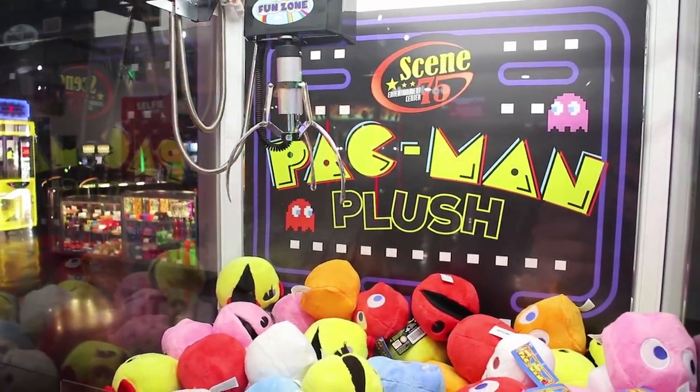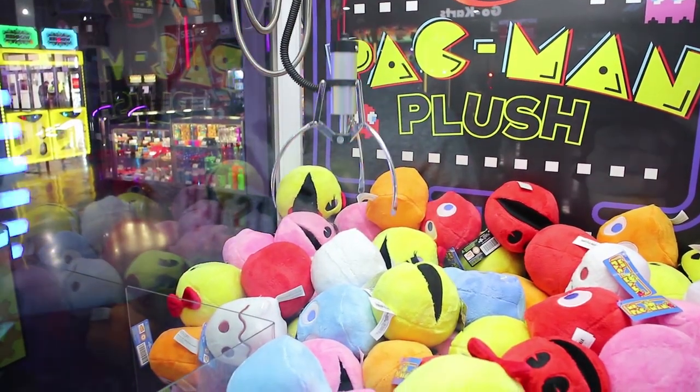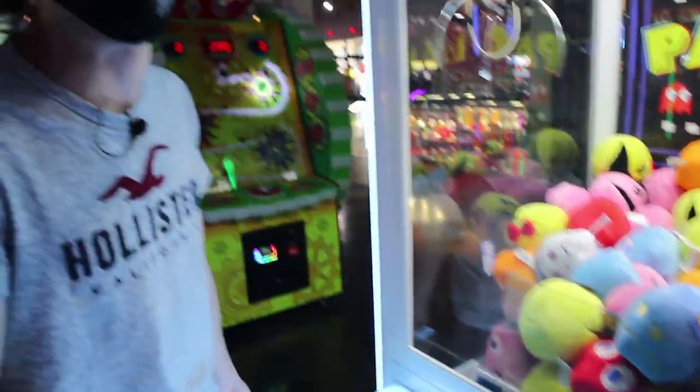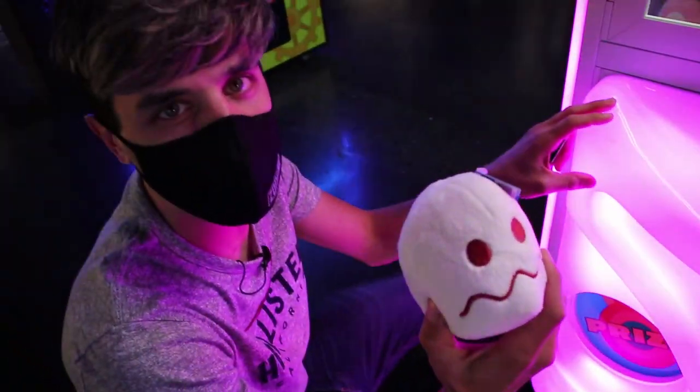We're going to go for the ghost, not Pac-Man — that ghost might be gettable. First try! We literally just started rolling and we got a white ghost.